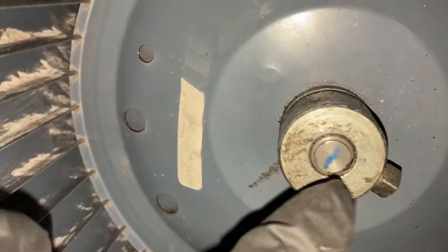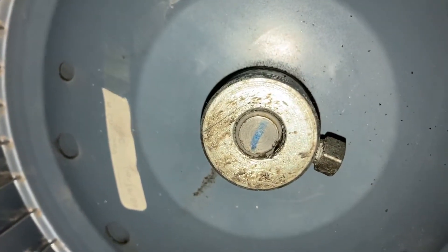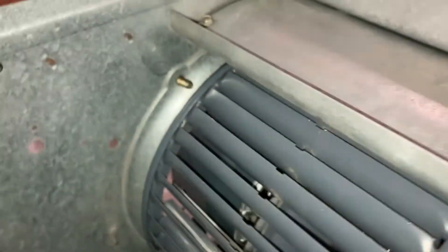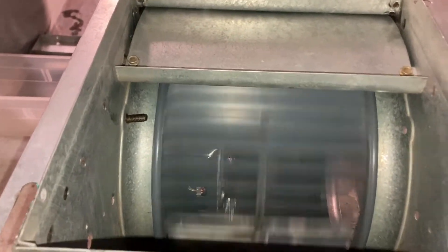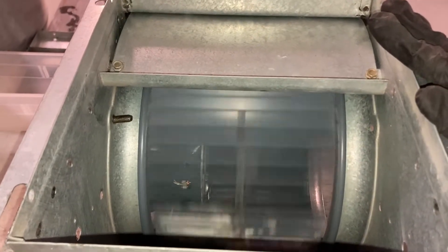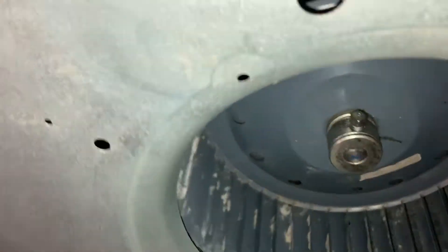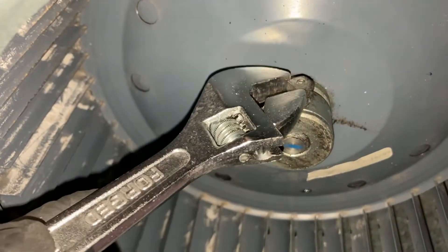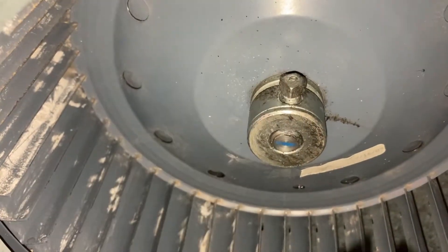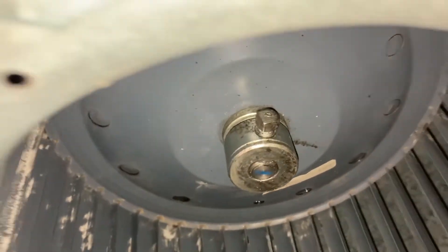Now attach the motor shaft to the blower wheel with the set screw. Line up the set screw with the flat spot on the shaft before you tighten it down. Spin the blower wheel to make sure it's spinning centered in the housing — you don't want it grinding or rubbing. Once it's centered, go ahead and tighten down the set screw on that flat spot.